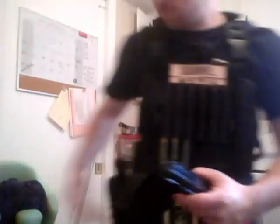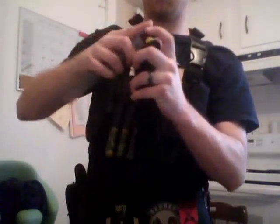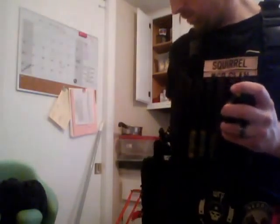That's how it's done on the front. Reach behind, pull down, spin the handle, and put it back. That's my little reload video.